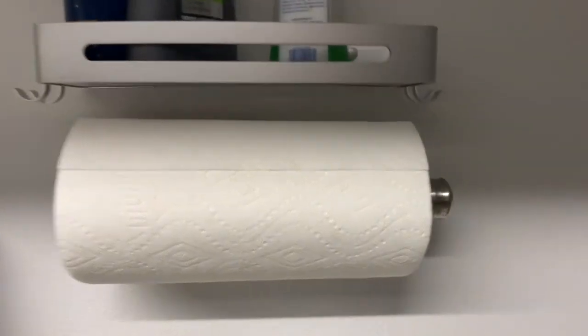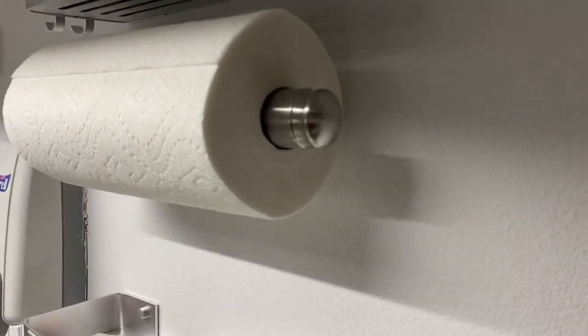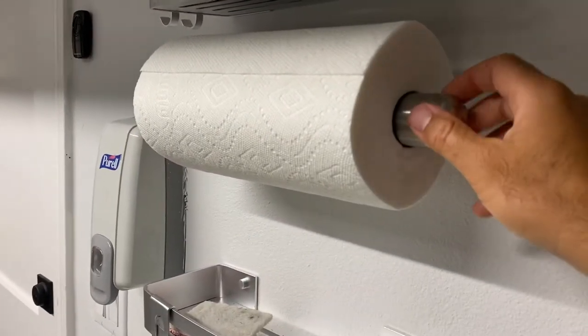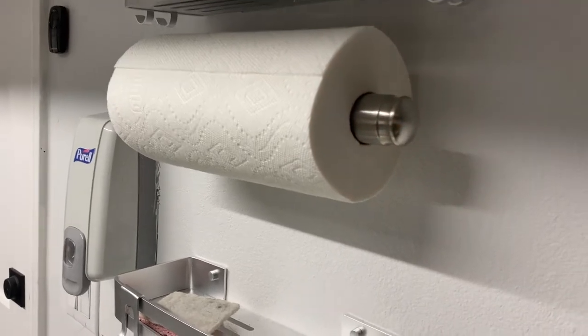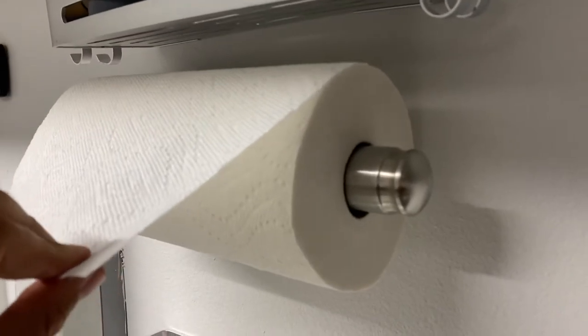Hey everybody, just wanted to give you a really quick review of this Kemenstein wall-mounted paper towel holder. This is what they call the Easy Tear — it's got a very satisfying click as it rolls.